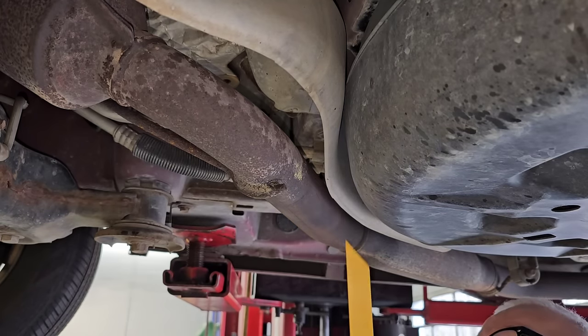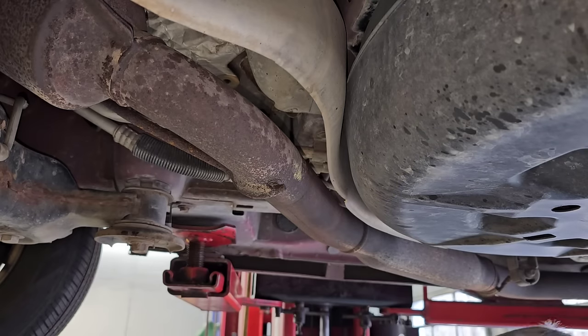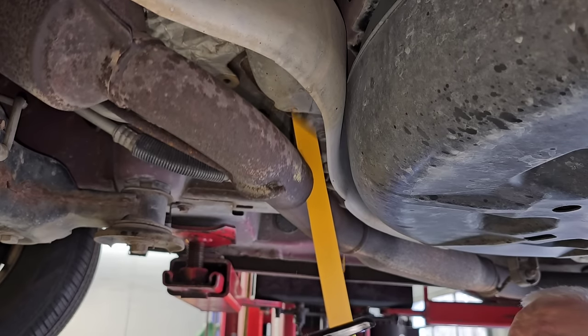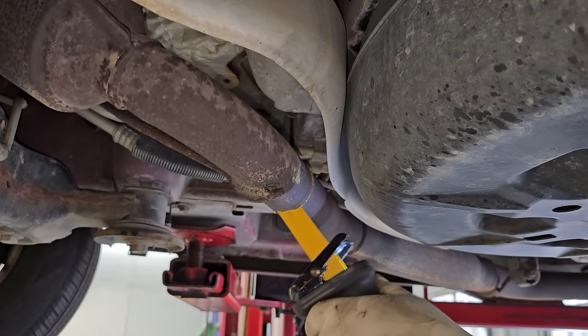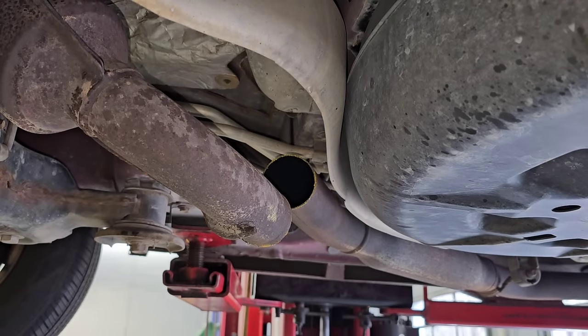This may not be pretty but it'll be what it is. Let me get the Sawzall going — my battery might be dead. Using the smaller battery. Alright, that's all cut through there.